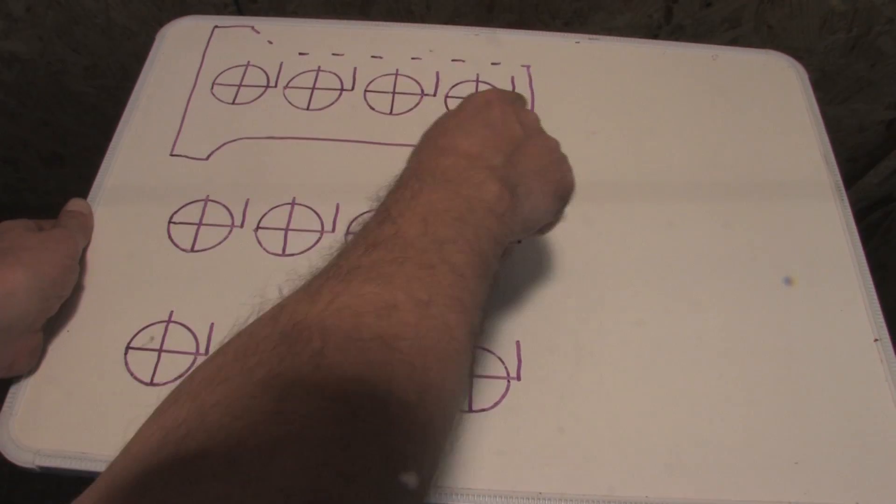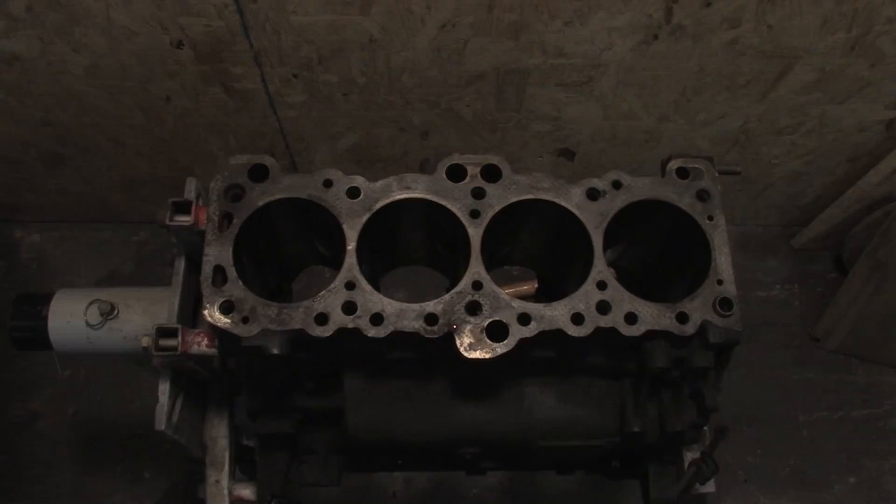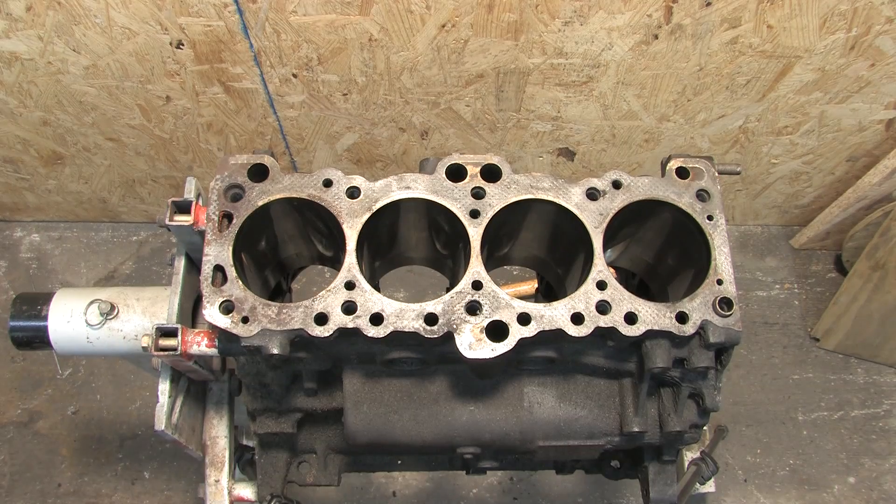I made three sets of circles representing the bores with the cross centerlines. The block outline is there for reference. The top, middle, and bottom row represent the top, middle, and bottom measurements inside the bore.